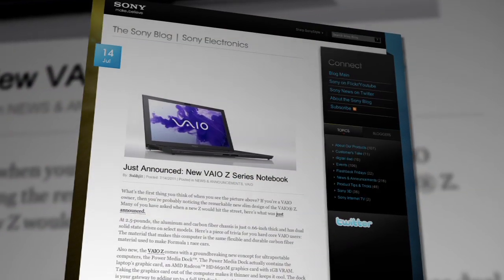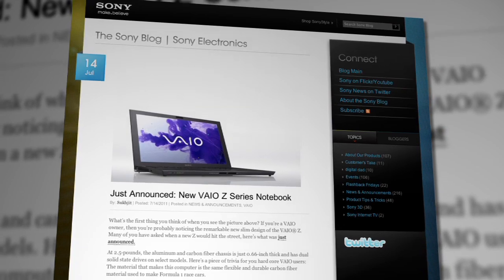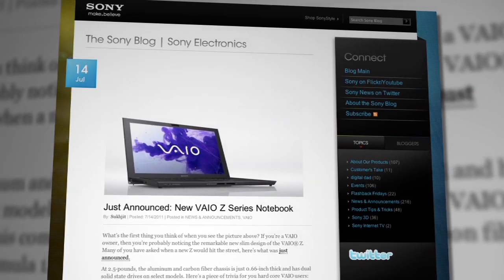Hey guys, Anthony here from Signal by Sony, a show about everything Sony makes. Right now, we're going to focus on the newest Vaio Z laptop that was announced earlier this summer. Each time a new version is released, the engineers really have to step up their game. We got our hands on the newly released Vaio Z so we can tear it open and see what's different about it this time.